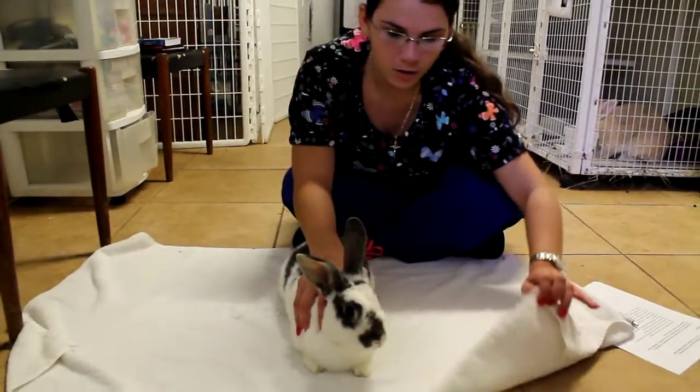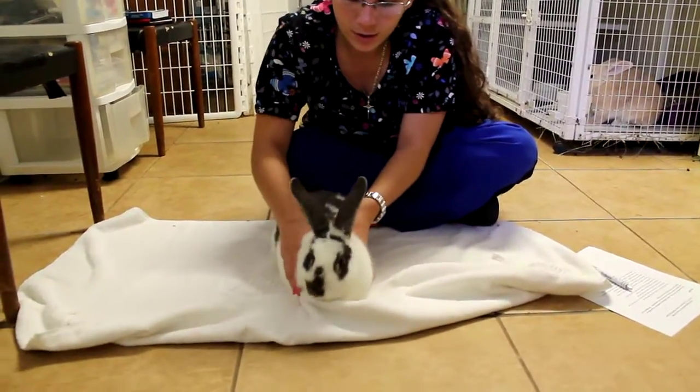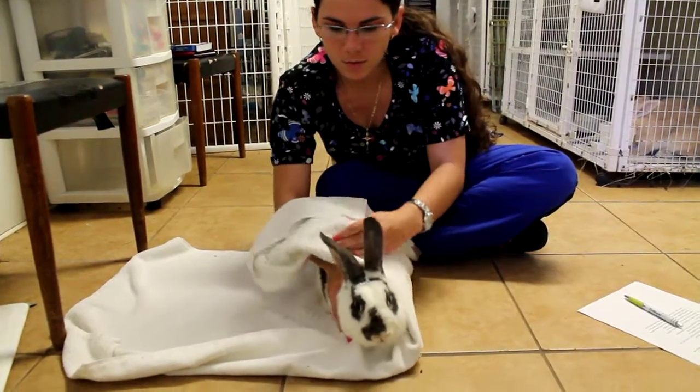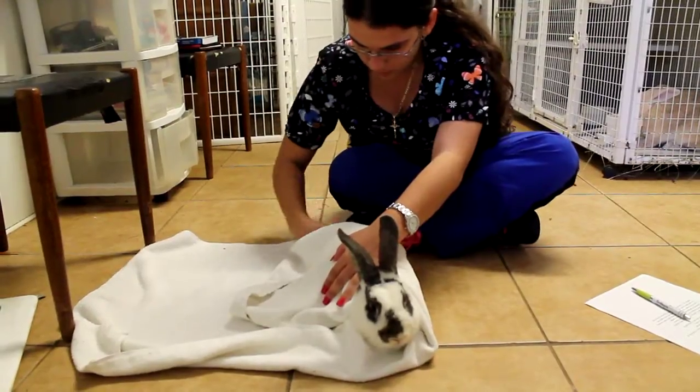We're going to restrain this rabbit with a towel. I'm going to fold the towel up over his front limbs and wrap this around tightly, securing his body and his rear legs.